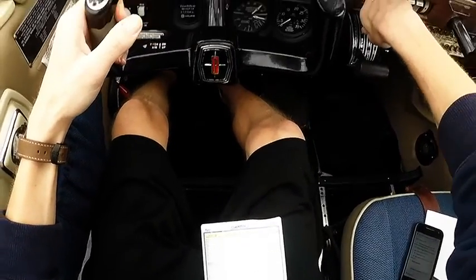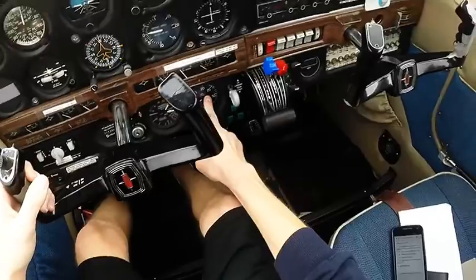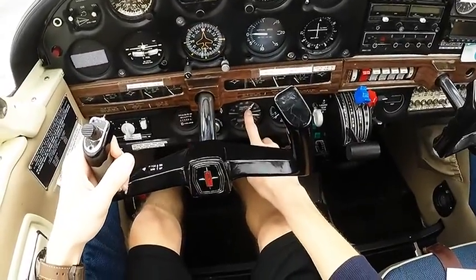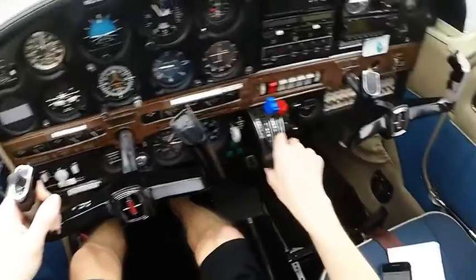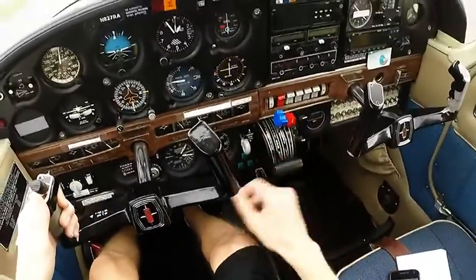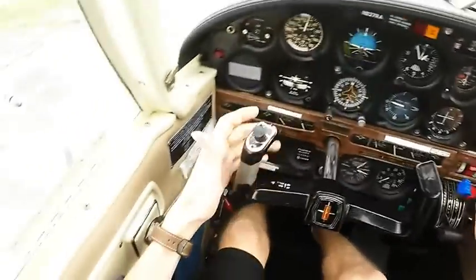Make sure prop is full forward. In the climb, we'd be looking at 25 squared — so 2,500 RPM and 25 inches of manifold pressure — adjusting throttle and prop accordingly. Seat belts are still fastened, and we already handled the lights when our hands were at the fuel pump following the flow.